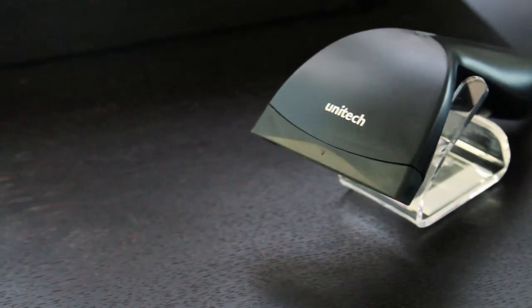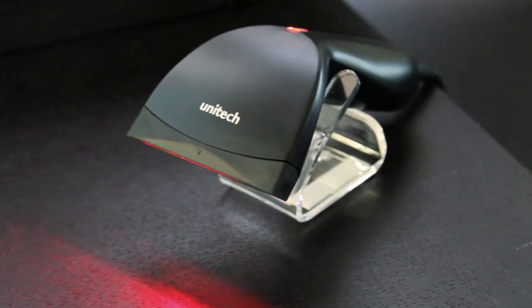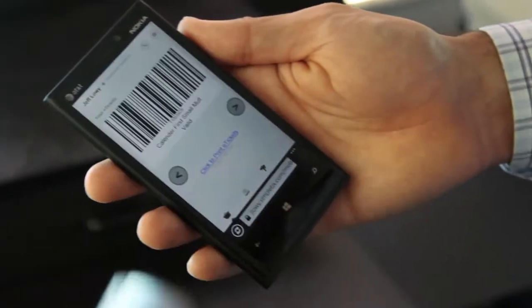SimpleTix works with a variety of barcode scanners. In this video, we'll show you the different types of barcodes and what scanner you can use with each. The Unitec scanner is the most affordable ticket scanner on the market. It's a simple USB plug-and-play device that doesn't require any additional software. This is a CCD scanner, which allows it to scan barcodes right off the surface of smartphones.